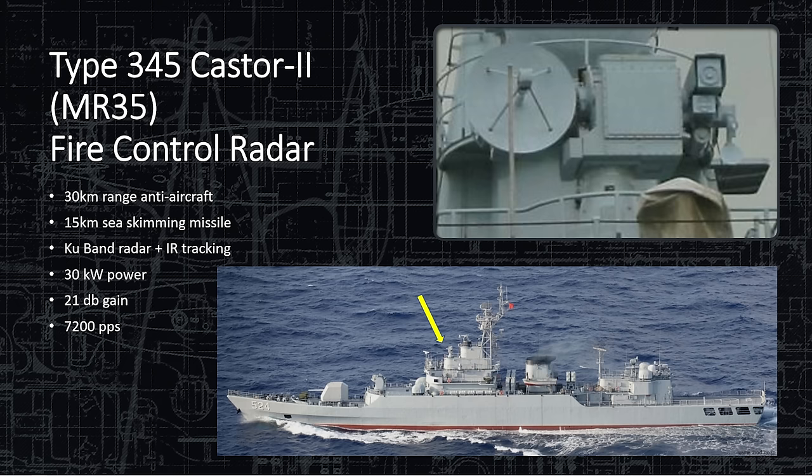The Type 345 CASTR-2, or MR-35 Fire Control Radar, directs point defense and missiles with a 30-kilometer anti-air range. It can detect sea-skimming incoming missiles up to 15 kilometers and uses KU-band radar — possibly a typo for K-band per Jane's Fighting Ships. It also has IR tracking. At 30 kilowatts power and 21 dB gain, it fires at 7,200 pulses per second — a very fast update radar needed to engage high-speed incoming weapons.